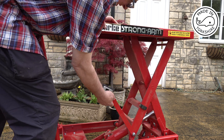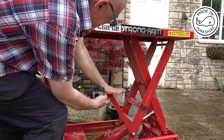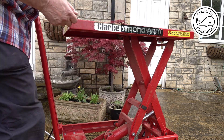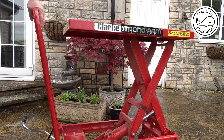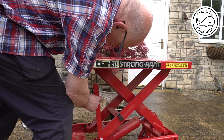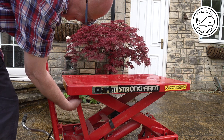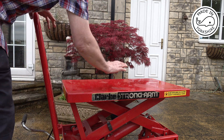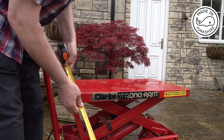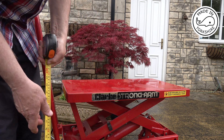There are these locking things here which will hold it at that height for a long period of time — I'll show you how that works, though I never really use them. To let it go down you just pull the handle. There's one of these on the other side as well. You can leave it like that indefinitely, and that's at a height of 55 centimeters.